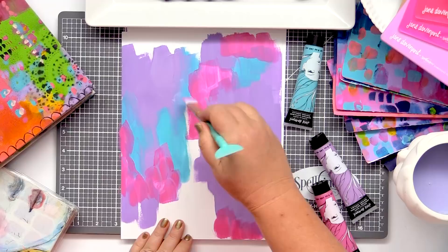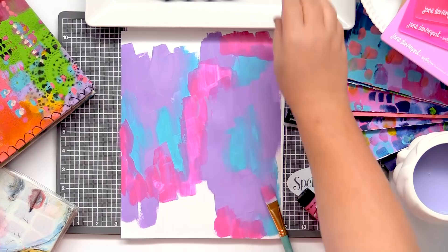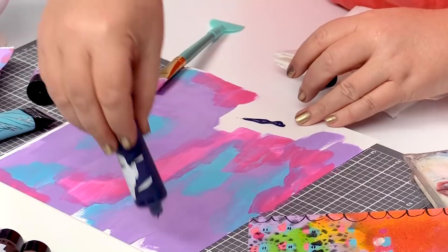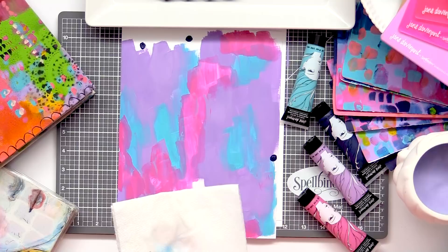I'm going to add this final ink blue as a colour just here. Pop it in just the areas that I haven't already painted. I can just wash my brush off a little — don't have to get it completely clean.